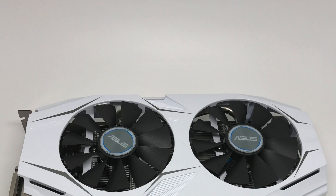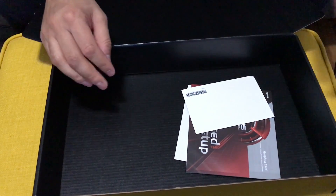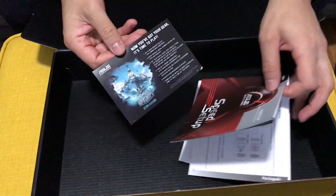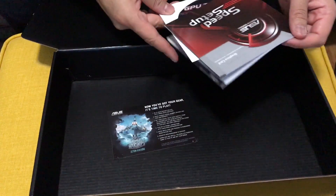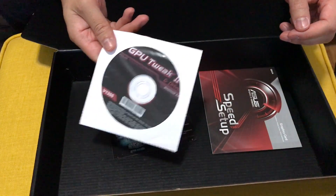There are a few other goodies in the box — not really. There's a World of Warships free play offer, and the drivers disc, which are probably already outdated, so I'd always suggest downloading those directly from Nvidia.